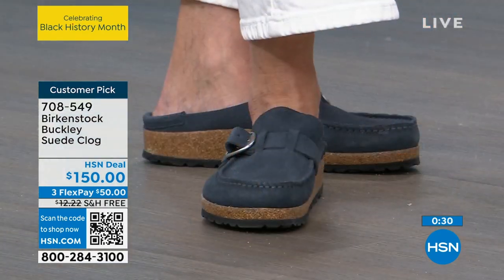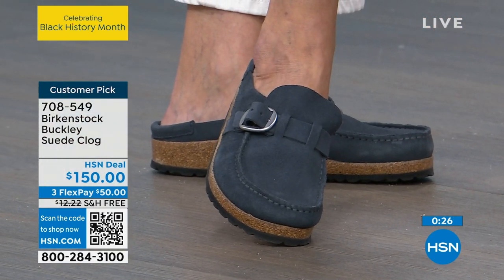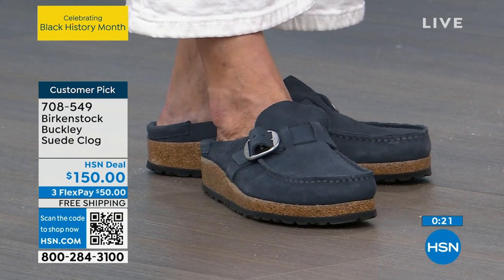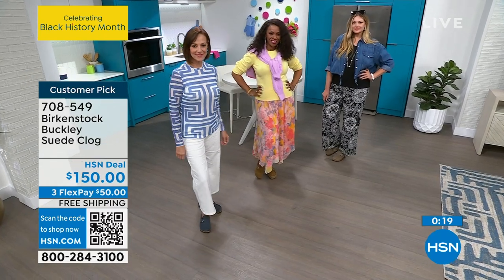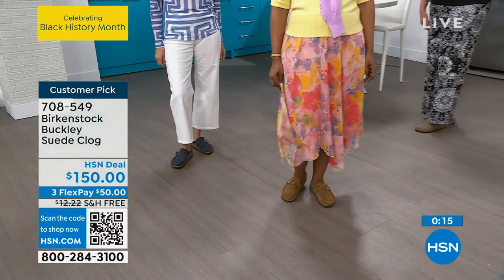Donna is wearing it in that great navy suede — I love it with the white, it looks really fresh. Very nautical. Donna and I are practically twinning — she's got the blue version of the shirt I'm wearing.